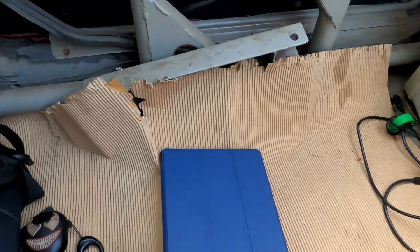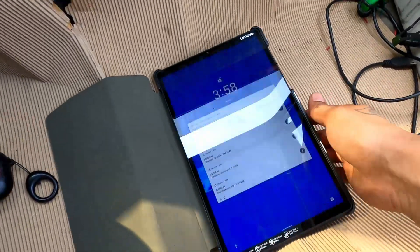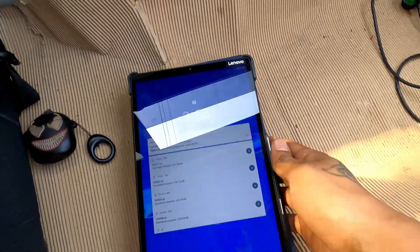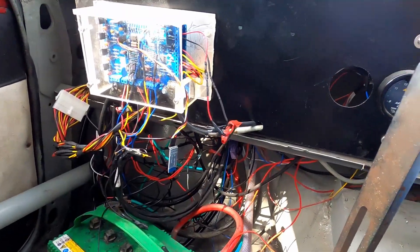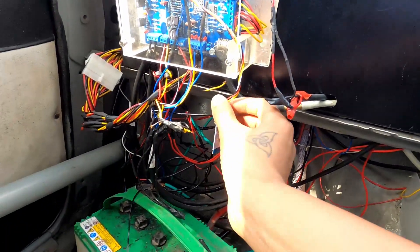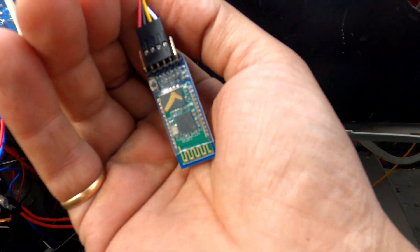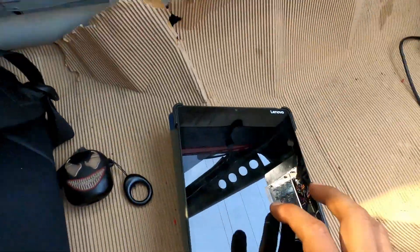Here we have a tablet — which is my mom's and I have stolen it, please don't tell my mother. So we're gonna power it up, and as you can see the Bluetooth light is blinking, so it has power now.